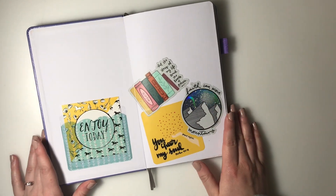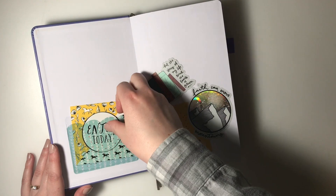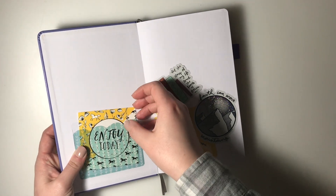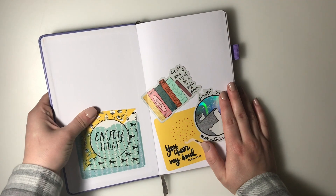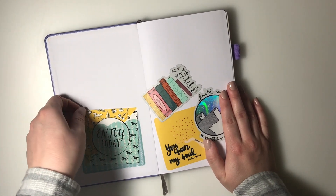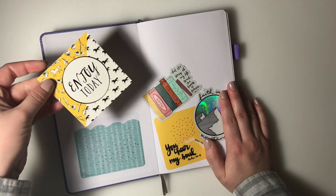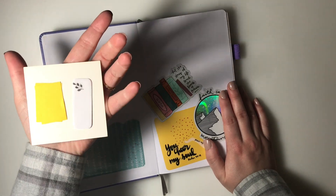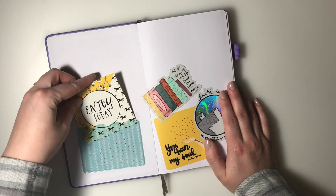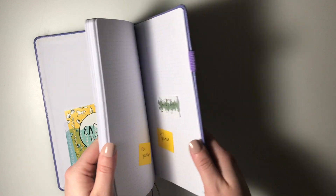Inside, I have a pocket from the Planner Society, which is a really awesome shop with different planner accessories - definitely check them out. I have a little card from them that says 'Enjoy Today,' and I have sticky notes on the back. I use sticky notes a ton when I am planning.